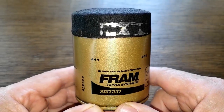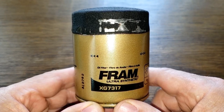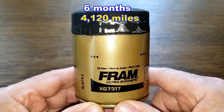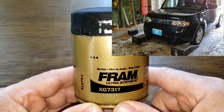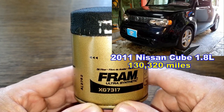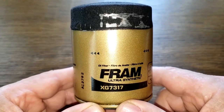Today we'll be opening up this used Fram Ultra oil filter number XG7317. It was in service for six months, 4,120 miles, using Quaker State 5W-30 full synthetic oil, and came off of my daughter's 2011 Nissan Cube with the 1.8 liter engine. Let's see how well this filter held up.